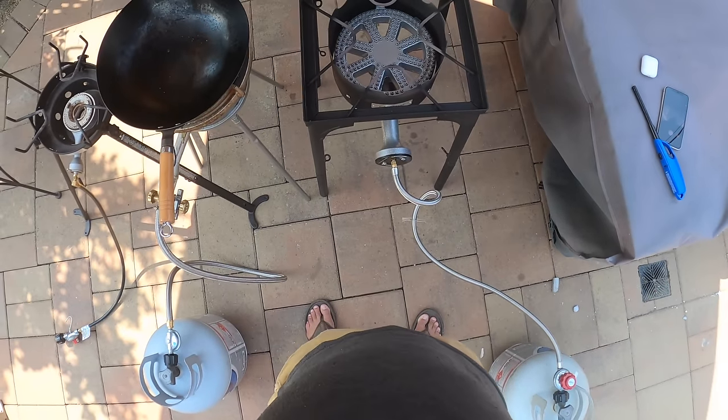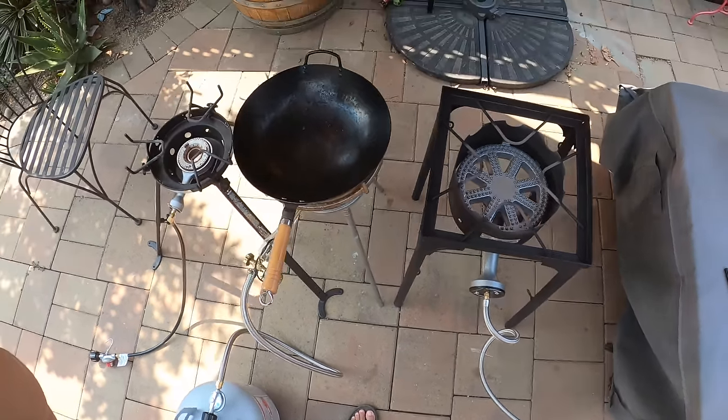Hey everyone, it's Kenji and I'm going to take a little bit of time to talk to you about some outdoor wok burners. So if you follow my channel you've probably seen me cooking on a couple of these guys. For the past few weeks I've been testing these outdoor wok burners.